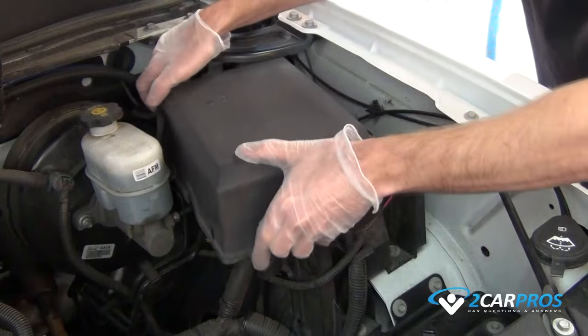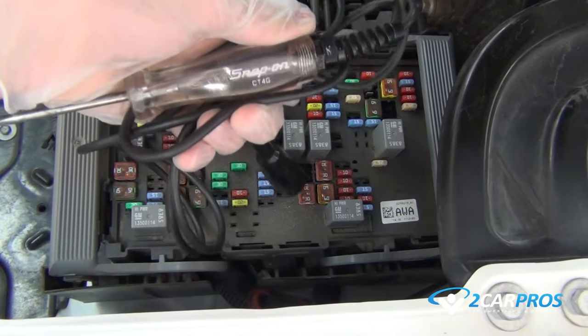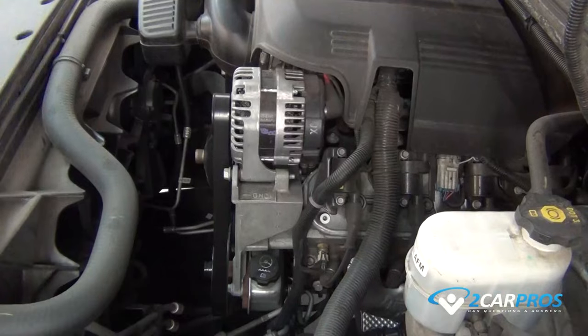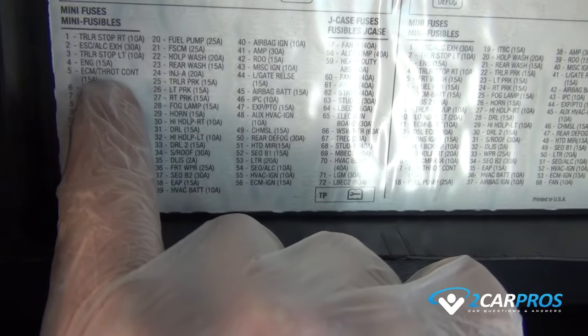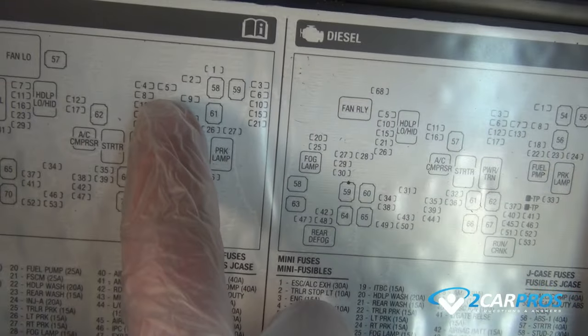Next we are going to use a test light to check the ECM fuse, while securing the test light to a solid ground. Next we are going to locate the ECM fuse by using the fuse diagram on the back side of the lid or by doing a simple Google search.